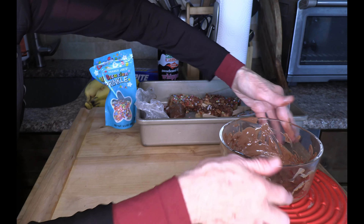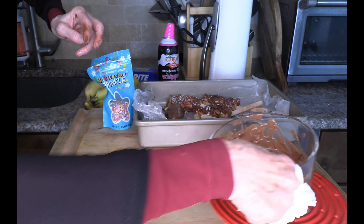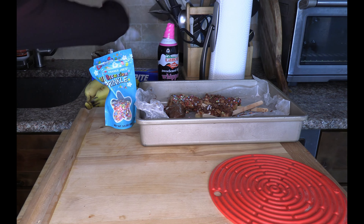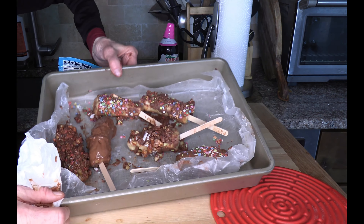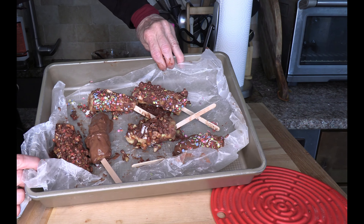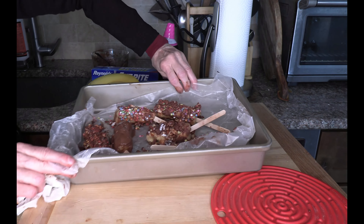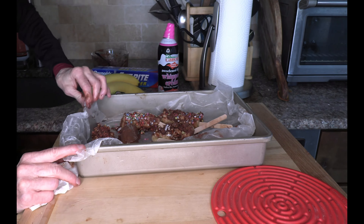And what you have - these are already in the freezer. See how beautiful they turned out! What a treat - I can't think of a better treat. So make yours and let's have fun!